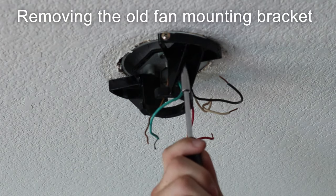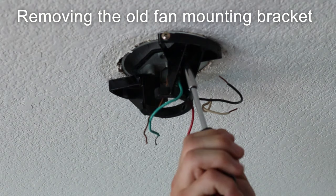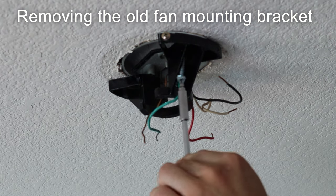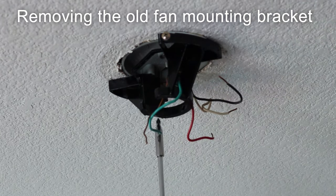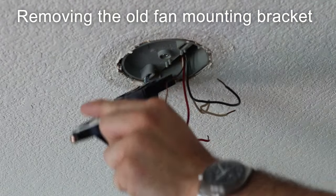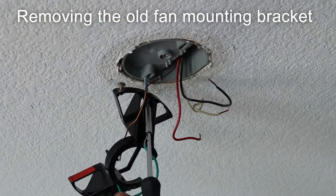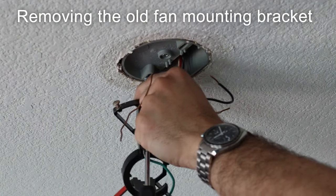These screws actually come from underneath and go up into our wire box, so we're loosening those so that we can then pull this down. We're going to want to keep these screws because a lot of times your other ceiling fan is not going to have these — they come with the wire box. So as we release that, you can see it's now coming down, and we are going to keep both of these screws that I just pulled.